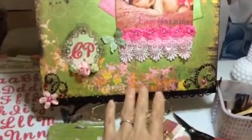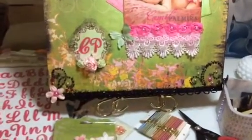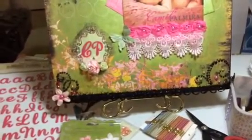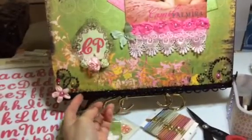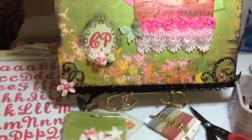It already came with this pretty trim on the bottom and I love it. It's like one of those loop trims, and then it has one of those — it kind of reminds me of the Tim Holtz tinsel, but in black.